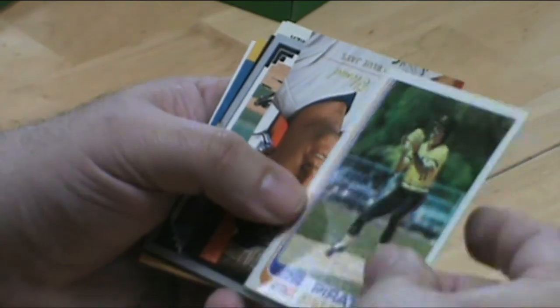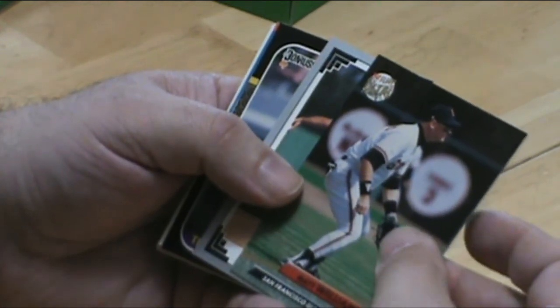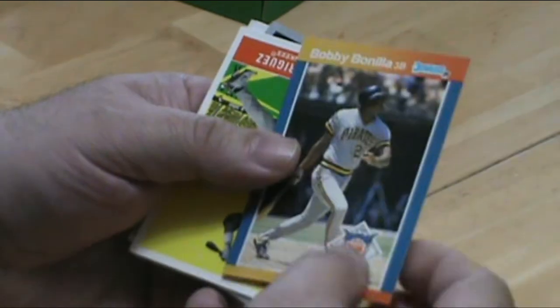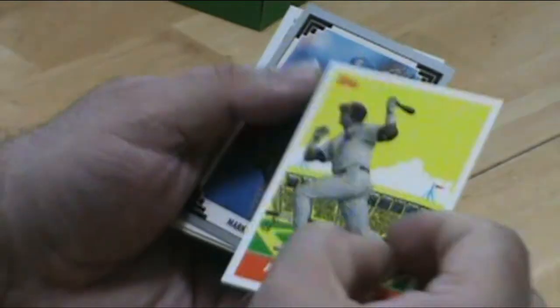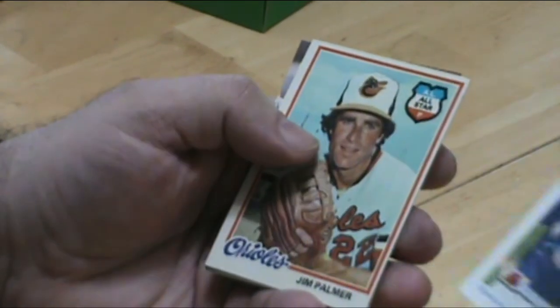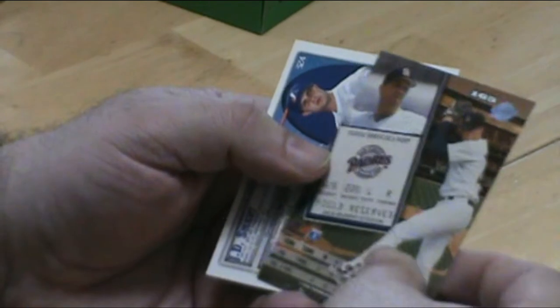I'm surprised at the great shape these cards are in. Matt Williams. There's an A-Rod. Oh, there's a minor league card. Jim Palmer all-star card. Jim Palmer, another Hall of Famer — this is a really good pack here so far.